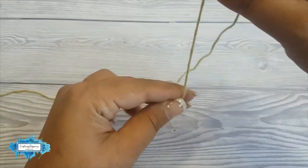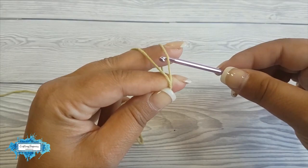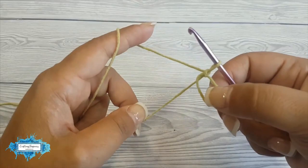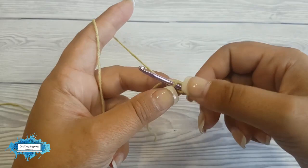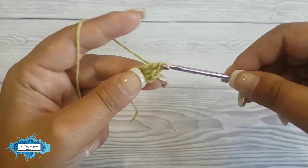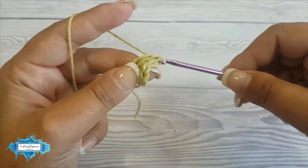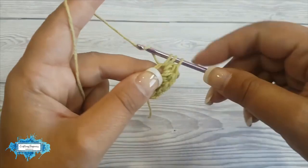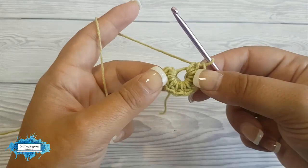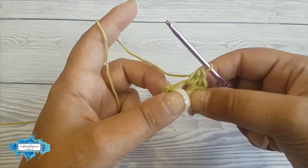Now I will show you how to make your own yarn buttons in case you don't have any in the house. We start by making a magic ring or an adjustable loop, and in the magic ring we will make eight half double crochet. Chain one — that doesn't count as a half double crochet — and now make your eight half double crochet, all in the magic ring. Don't tighten the loop just yet, leave it loose.